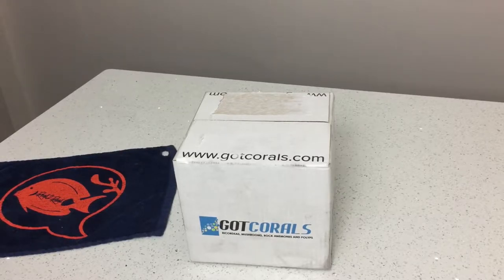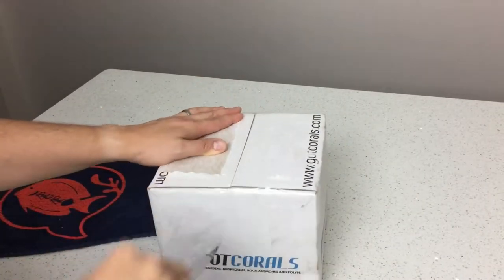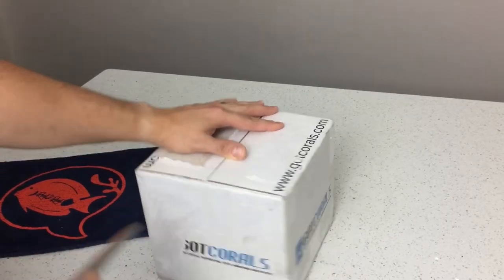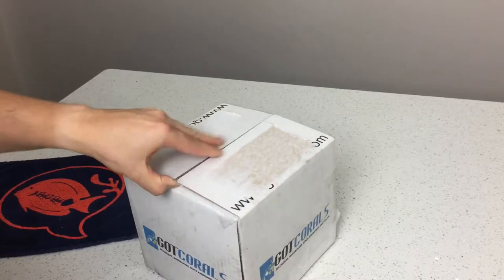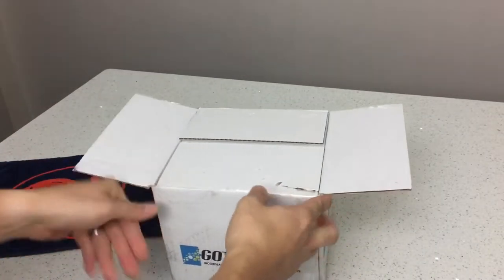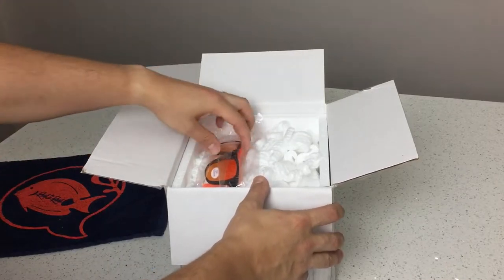What's going on guys, thanks for tuning in to Mealy Reef. Today's video is going to be an unboxing slash review for Got Corals. For those of you who are not familiar with them, they're based out of Cutler Bay, Florida. Shout out to Sandy and her family — very nice people. They were at the Coraleros booth at MACNA this year. Coraleros is a movement put together by them and other coral vendors, a community to help raise awareness and keep this hobby alive. Make sure you join their Facebook group.